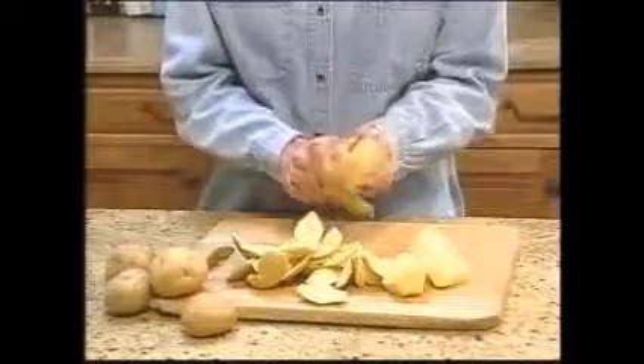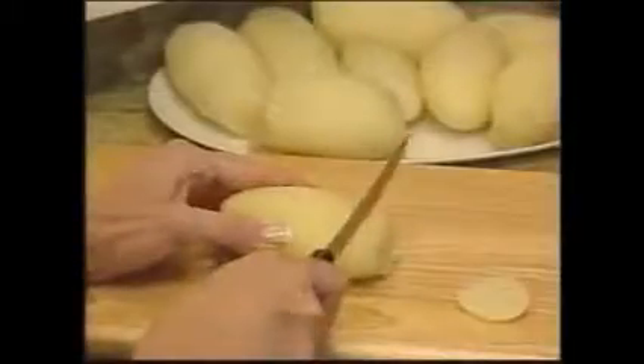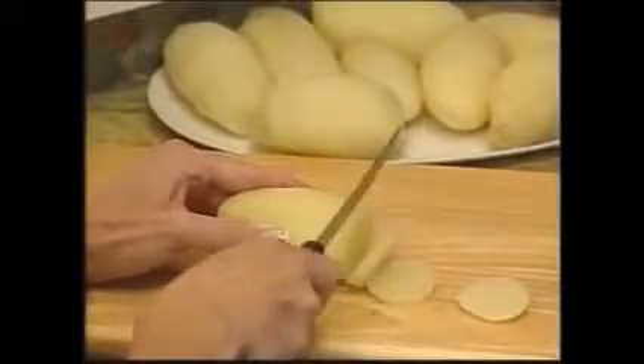Uh-oh, you've peeled away half that potato. What a waste. But tater mitts removes only the thinnest layer — a healthy thin. Leaves all the vitamins and minerals with no waste.